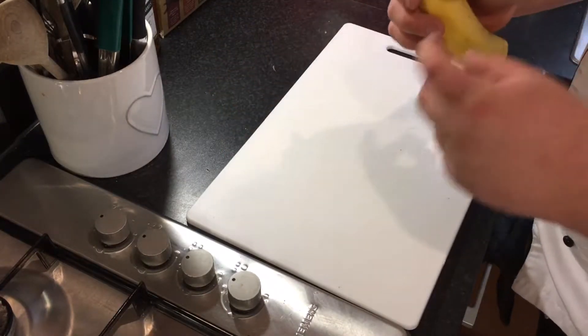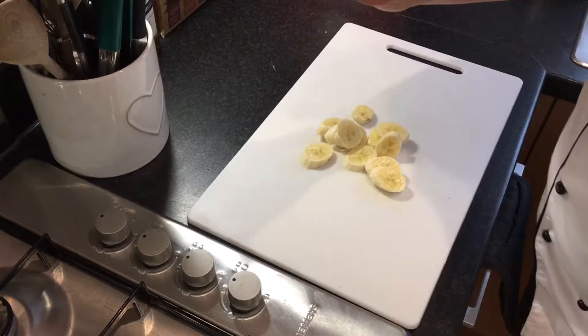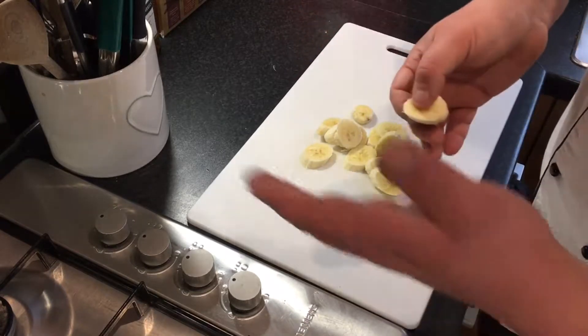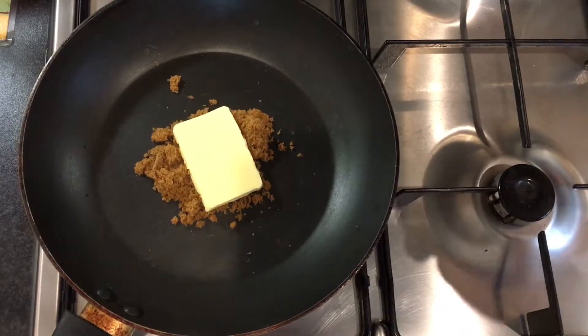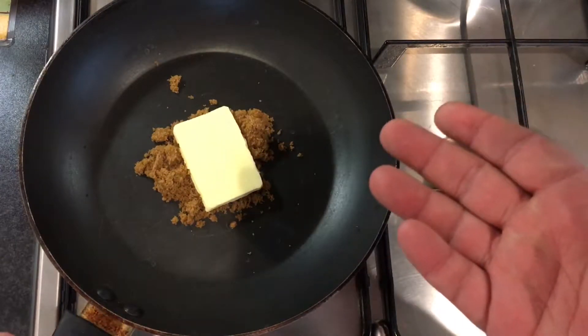You want it a little bit al dente still. Cut the banana into about centimeter pieces — you can do rounds or cut them a little bit longer, it's up to you. That thickness is perfect. In the pan I've got one tablespoon of soft brown sugar and about 20 grams of butter. Melt that down, get it a little bit bubbling, then pop your bananas in.